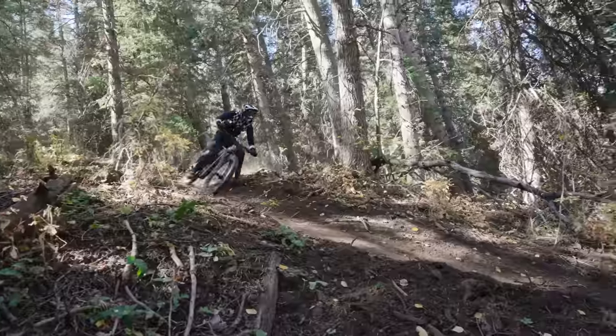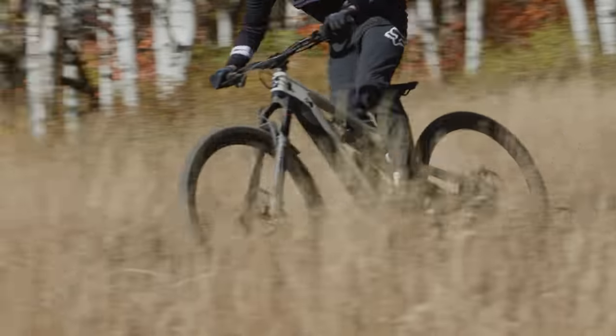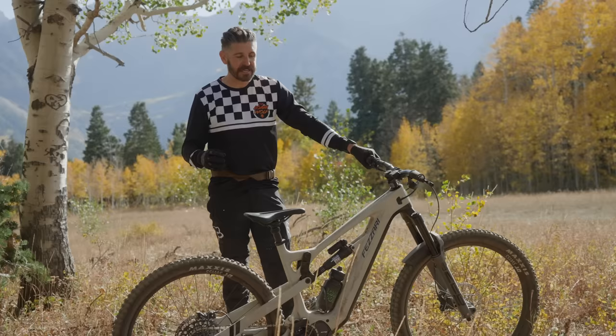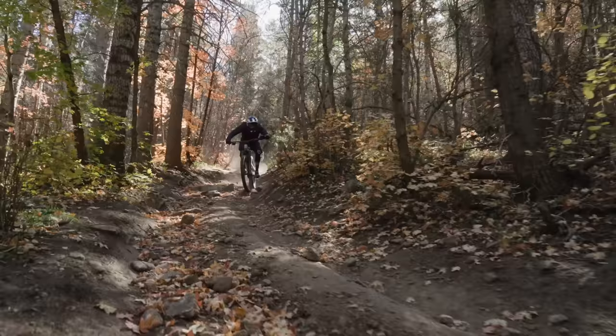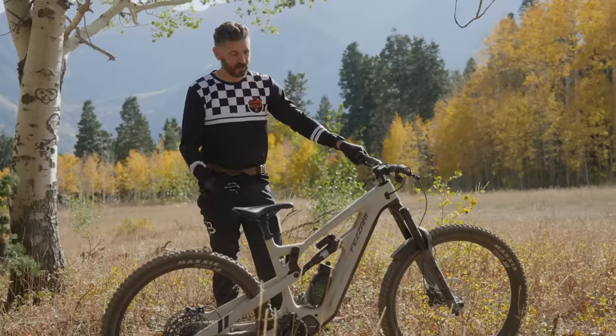Welcome to Utah. We are in the Wasatch Mountain Range where today we will be dissecting the Fezzari Temp Peak. Come along for a ride while we talk to Fezzari employees and learn about this 170mm 29-inch wheeled e-bike that can also be mullet compatible. All you custom frame building e-bike fans are going to be really excited to find out what Fezzari is doing with this thing. Come along, let's go for a ride and learn about the Temp Peak.